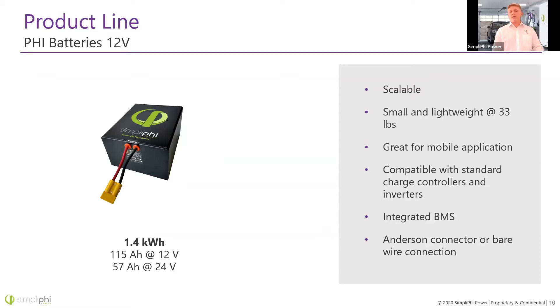We also have a 1.4 kilowatt hour battery in 12 volt and 24 volt options. It's scalable — add as many in parallel as you want — and it only weighs 33 pounds. It's great for mobile applications not only because of the size, but because it comes with an Anderson cable, so you don't have big beefy terminals inside a vehicle. It's compatible with a wide range of charge controllers and inverters and also has an integrated BMS. There's no breaker on this battery, as you'll more easily find a DC disconnect for a smaller system.